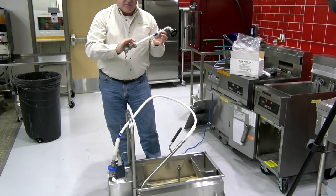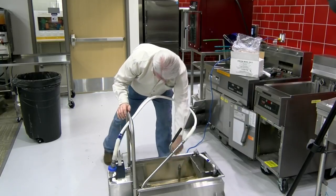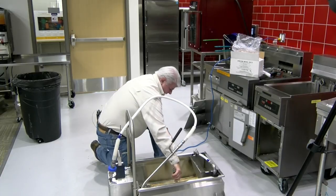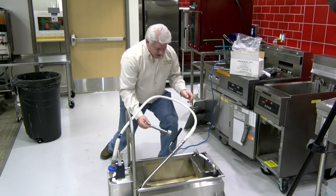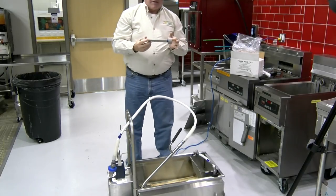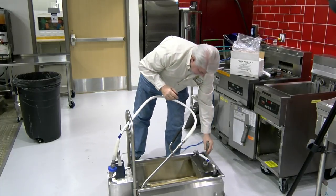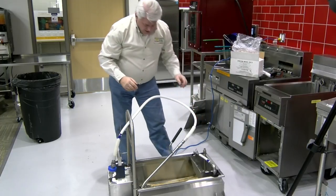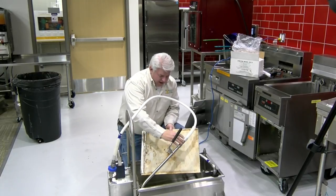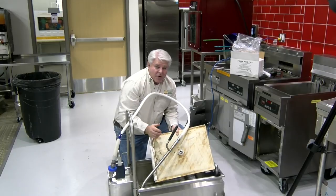If that piece is fine, set it aside and go to the next piece, which is the riser tube. Take the riser tube, point it at a light source, and look through to see that it's clear. If it's clear, set it aside and go to the next item, which is the filter screen. Make sure the filter screen and this little connector fitting are firm and not broken loose.